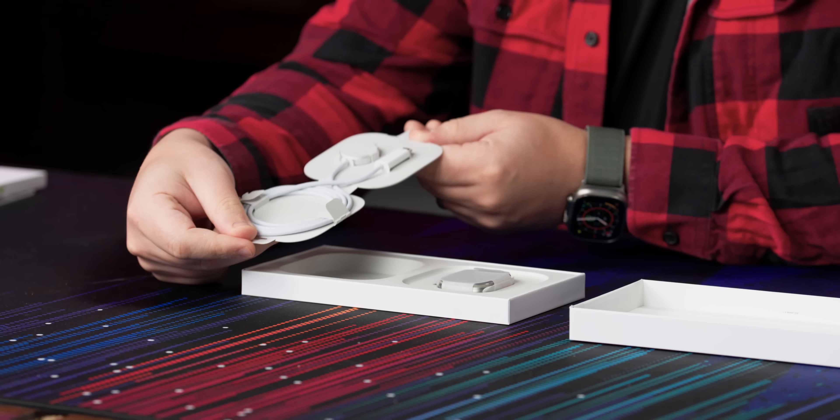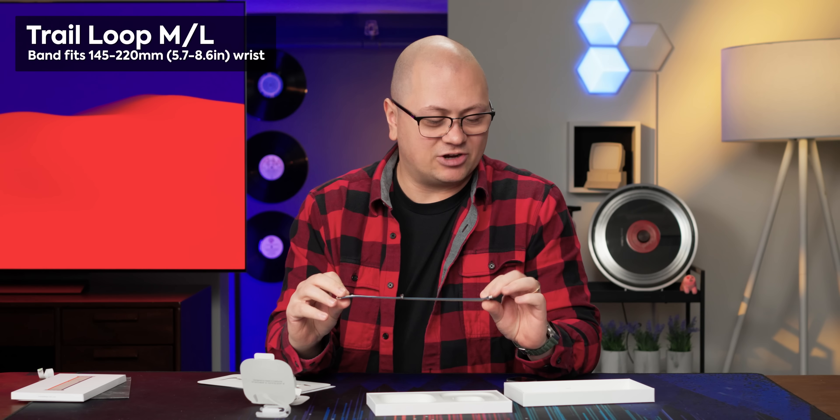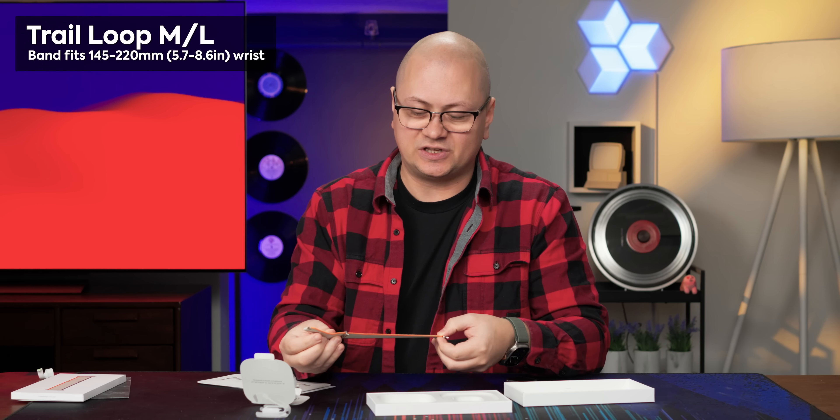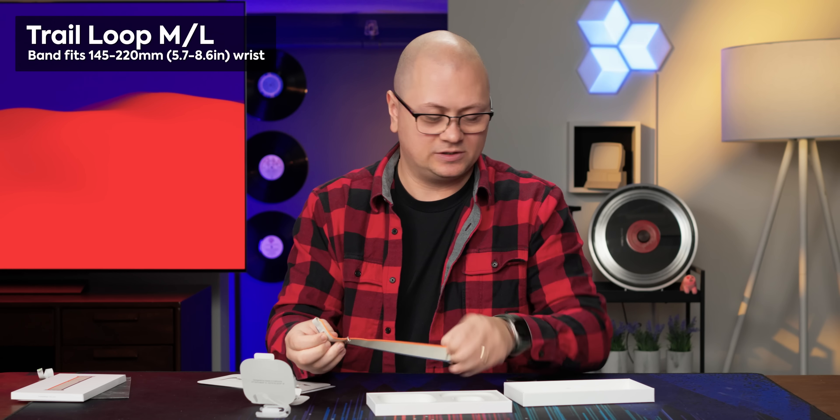Obviously we have our watch charging cable here and the watch right over here as well. It also comes with the loop — this one is the hook and loop closure trail loop. They have the Alpine loop as well and an ocean loop. I actually use the Alpine on my Apple Watch Ultra One. Really like that; it's broken in nicely, super comfy for day-to-day use. I do like the olive green they have on there.